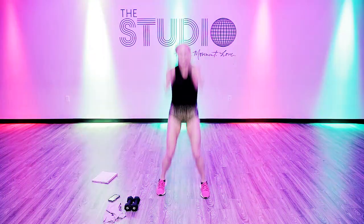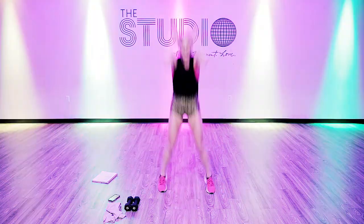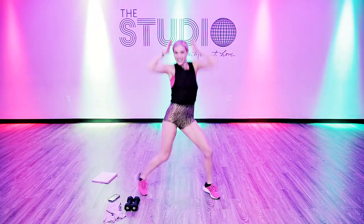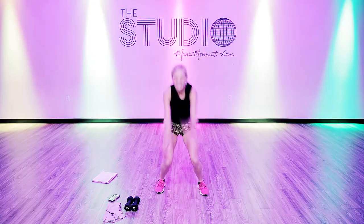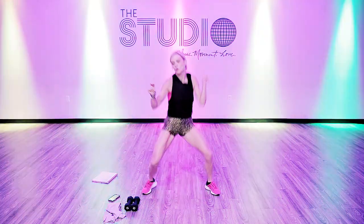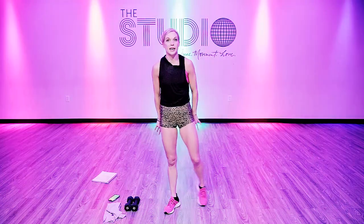Maybe take it down and then up. Halfway there. Swing those arms, swing those arms. Good job at home.